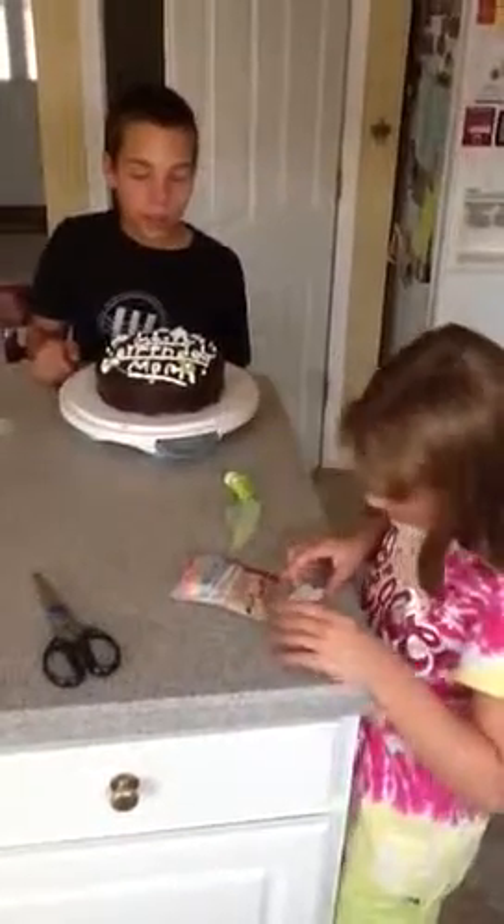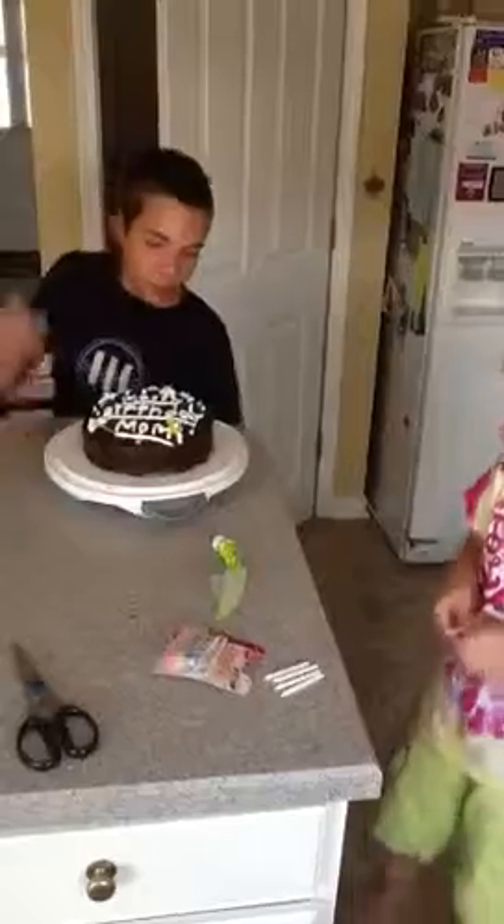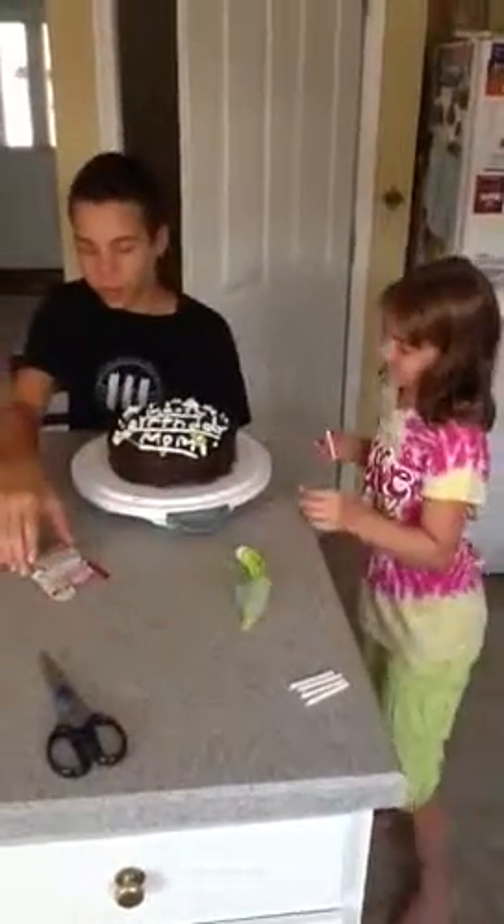She's in there. We should do 29 candles because she's 29. I'm sure there's 20 in it — no, there's 24. She's 29.